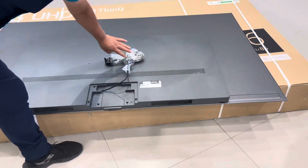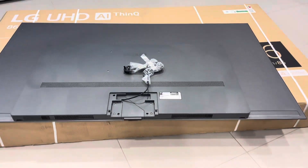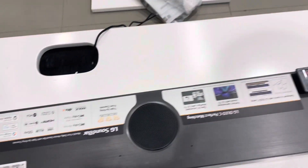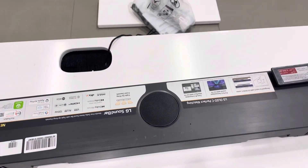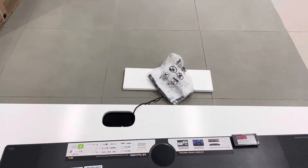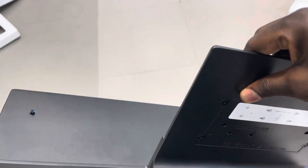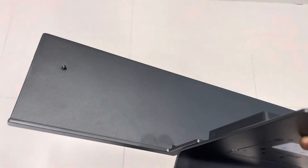Today we won't put the stand; we'll install the soundbar directly with the TV. And guys, you may not have seen this with other bloggers or YouTubers — this soundbar is called the SC9. The SC9 is directly made to match the exact dimensions of the C series.